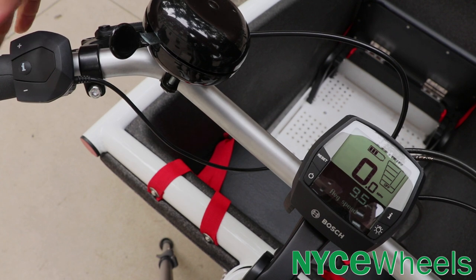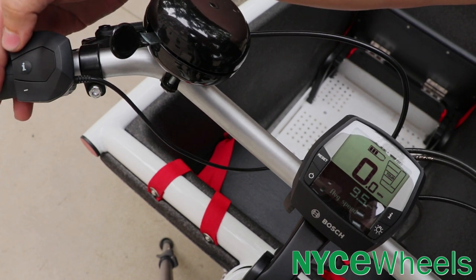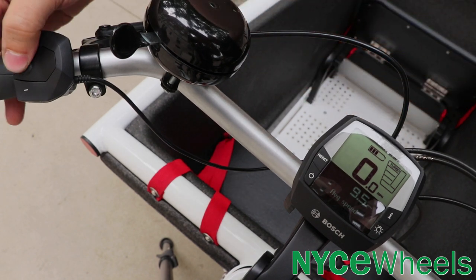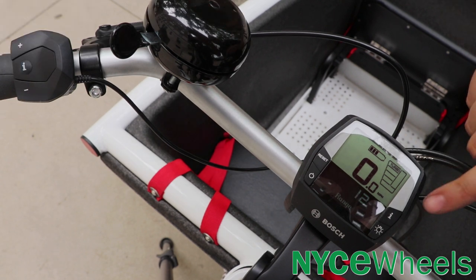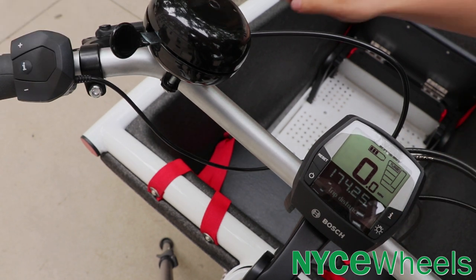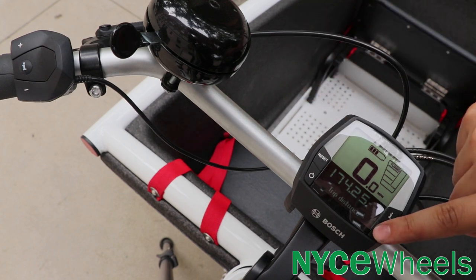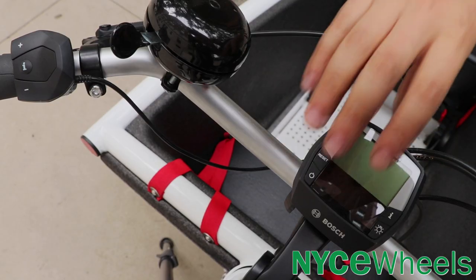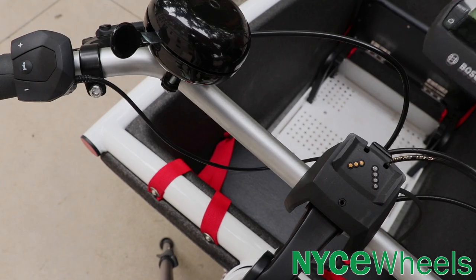Going through the Bosch Intuvia display, you have four different modes of pedal assist: eco, tour, sport, and turbo. There are plenty of different information readouts on the bottom that you can toggle with the info button on the button pad or the button on the display itself. You can reset your trip distance with the reset button, and activate your integrated front and rear lights with the light button. The display is also removable if you're locking the bike outside — you can slip it off nice and easy.